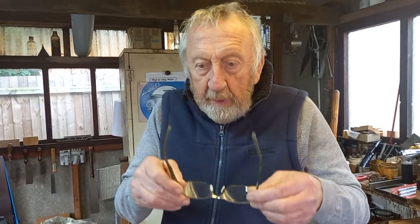Hello folks, four planes I've just acquired, three made by me, but quite some time ago.